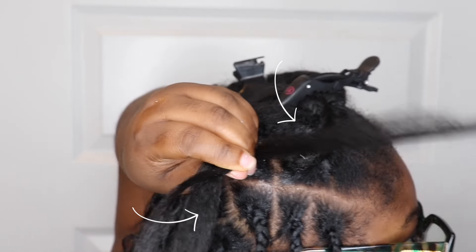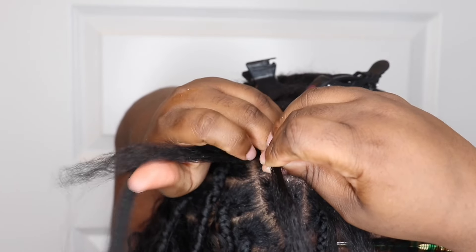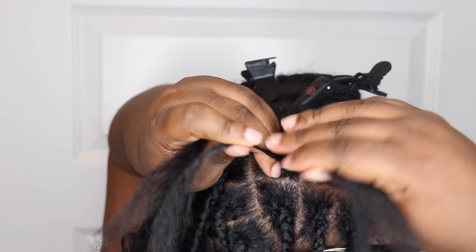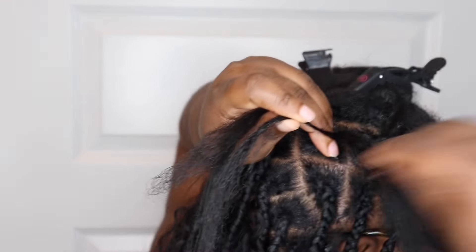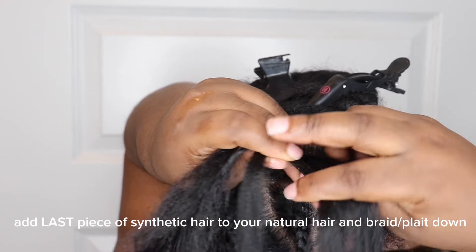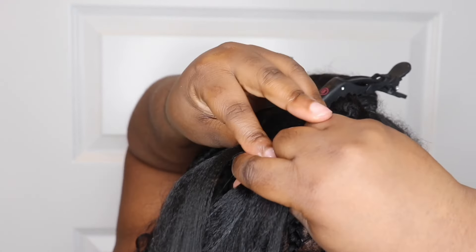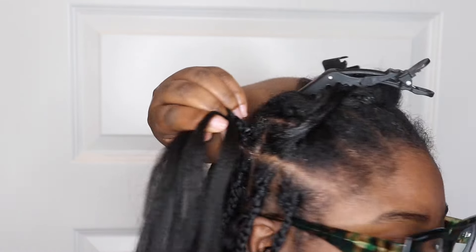You're going to braid three times, and once you do that you'll see that when you get to the middle section, you'll have one side that has the synthetic hair with your natural hair, then you have a piece in the middle that doesn't have any hair to it at all. You're going to go ahead and add the synthetic hair to that one and then braid it down. Hopefully the visuals match what I'm saying so it'll make sense. Now all three sections of your hair have the hair in them and you're going to continue braiding.